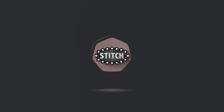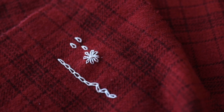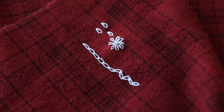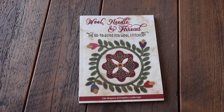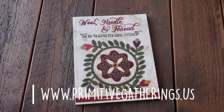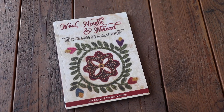All right, that was super easy. I hope you enjoyed this stitch. Join us again for another one. Are you looking for more stitches? Make sure you check out our website and find the Wool Needle and Thread Book by Lisa Von Jean for a full wool stitchery guide.